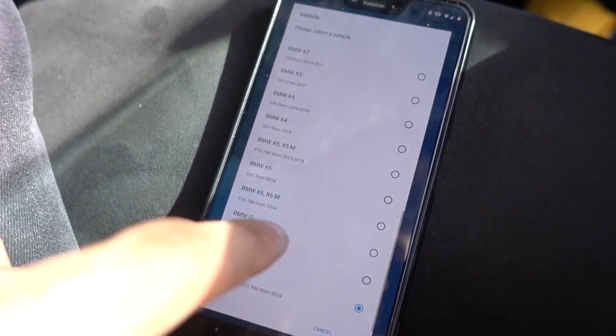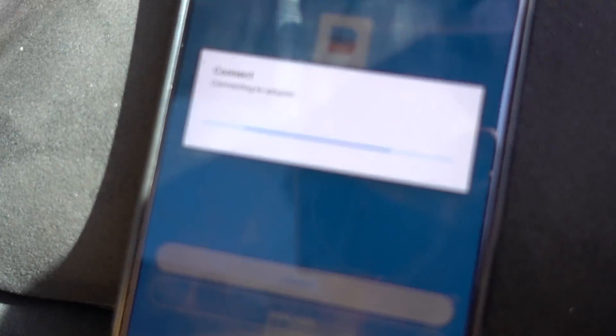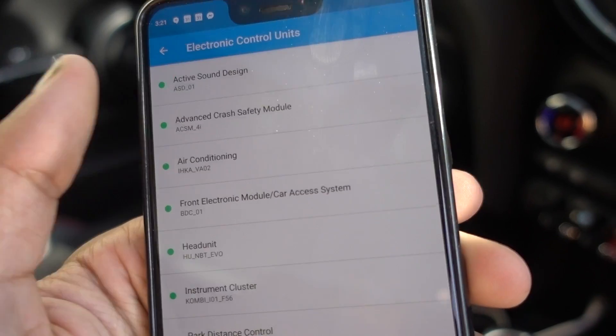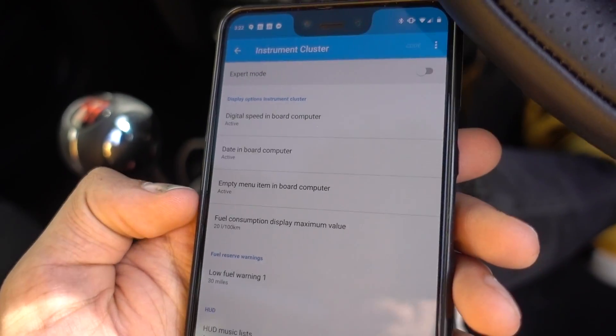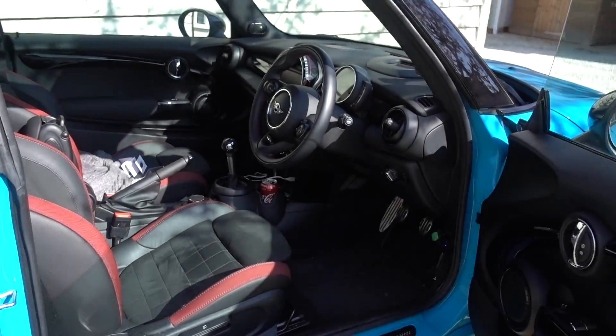I turn on the ignition, make sure the radio is off, connect via Bluetooth, and press connect. Come on, please work. I want to code my Mini — identifying ECUs, and we're in. We've got it! Just like that, we've got it. We can see a bunch of options here: active sound design, which I believe is to do with the fake sound you get in the cabin, air conditioning, onboard computer. There's a bunch of stuff you can actually change — fuel consumption display, maximum value, low fuel warning. There's loads of stuff in here. About 20 minutes later, we have coded a bunch of stuff to the Mini and I'm going to give it a go now.